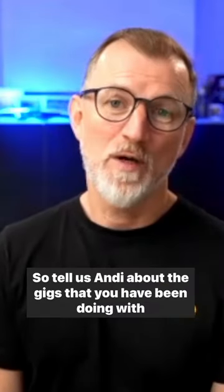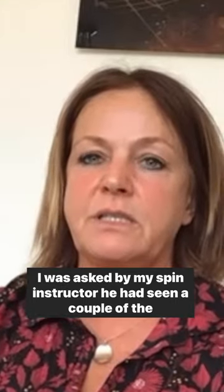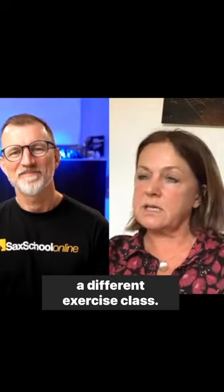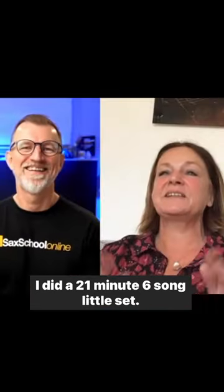So tell us, Andy, about the gigs that you have been doing with this setup. I was asked by my spin instructor. He had seen a couple of the videos that I'd made for sax school. So it went okay. I was so nervous, but I was dead pleased that I'd done it. So I was asked back another three months later. And then I did a different exercise class. I did a 21-minute, six-song little set.